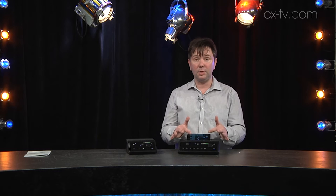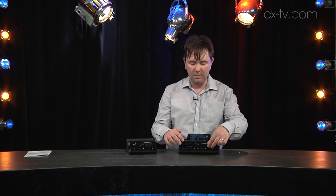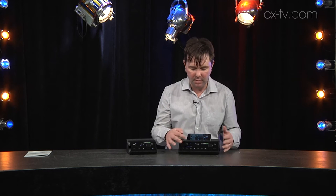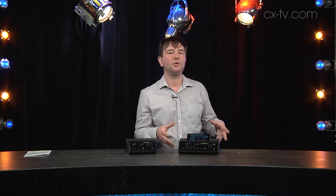You can control these either from the front panel by selecting your channels, and then the knob does everything — so that's basic level control, same with effects, same with the main, same with your headphones. That only gets you so far — it's level control once you're up and running.